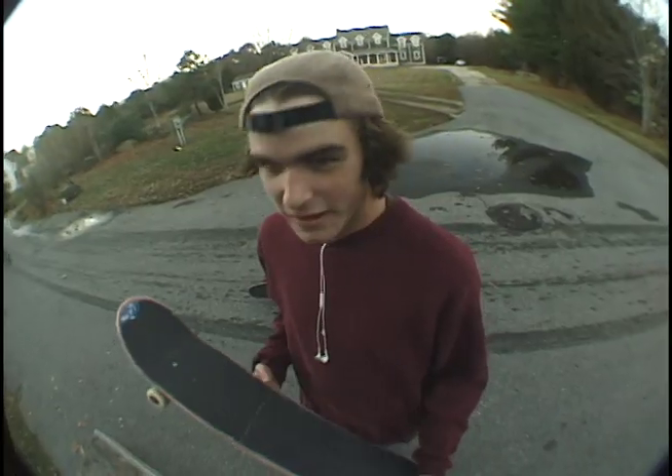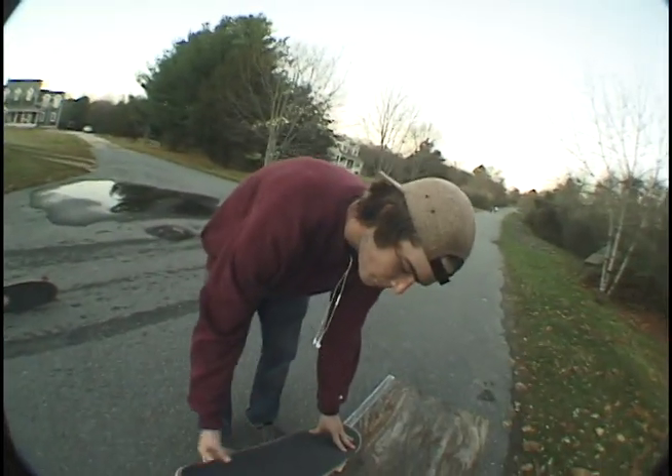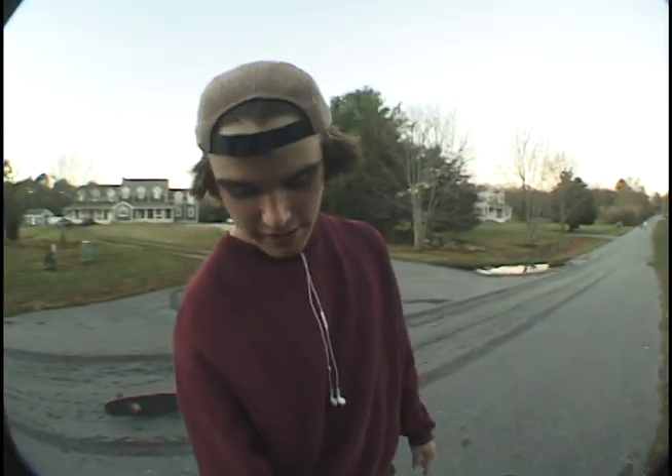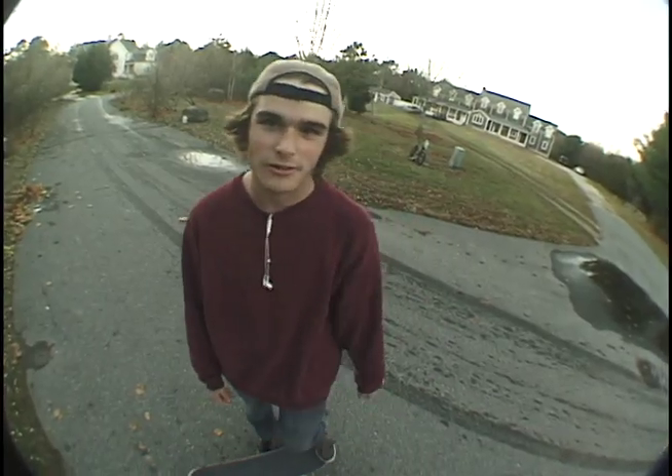Hello, I'm Tabor Nye and today I'm going to teach you how to 5.0 grind. A 5.0 is when you grind your back truck on the coping, locked in straight on, and your front truck is in the air the whole time. It's basically a manual, however you have to be locked in on the corner for it to be considered a grind. Before you learn how to 5.0, you want to learn how to 50-50.